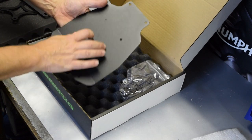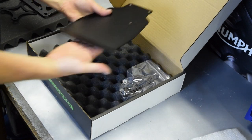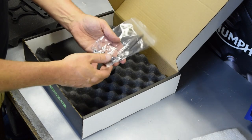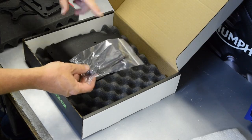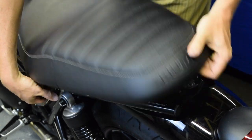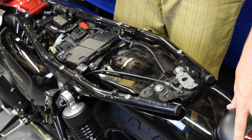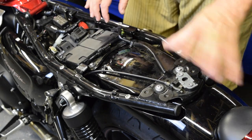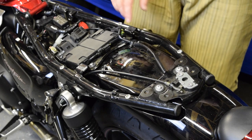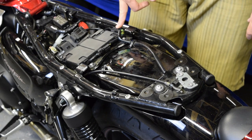Under the next sheet you have the main body of the tail tidy which sits up underneath the seat to protect from splashes. Last thing in the box is the fittings, which is fairly minimal, so you can see how simple this is going to be to install. If you've not taken the stock mudguard off before, it's a really simple process. It's as simple as undoing four bolts and disconnecting one clip.